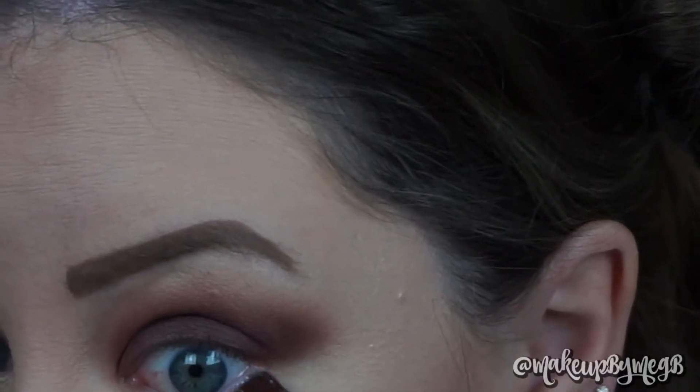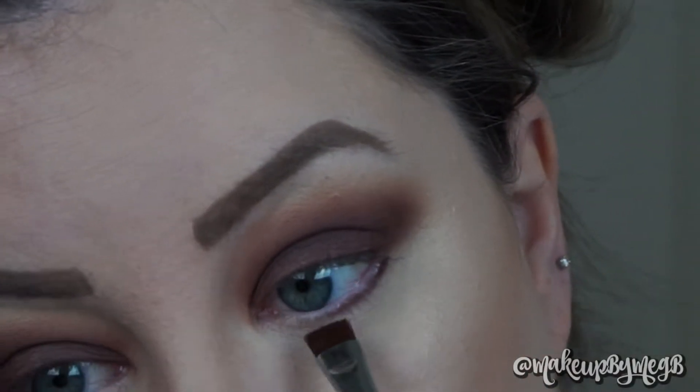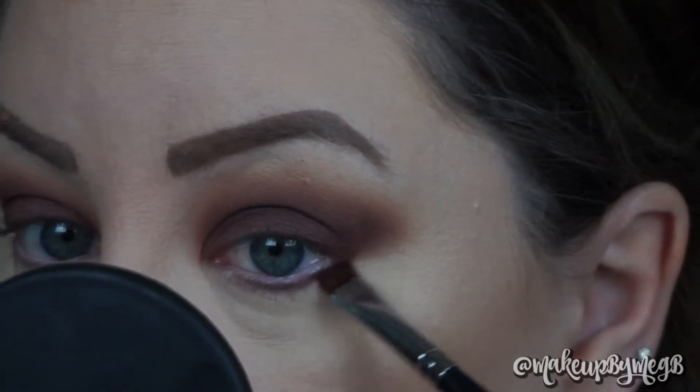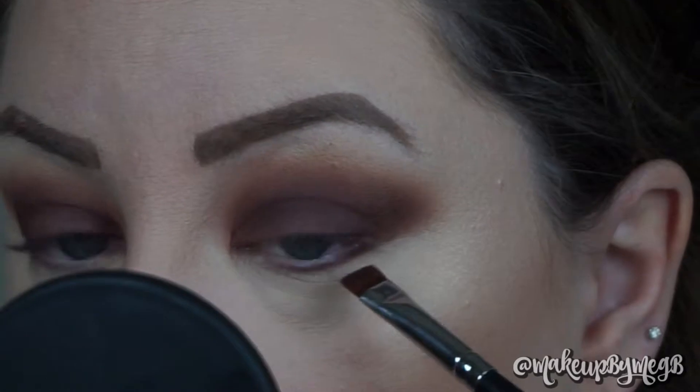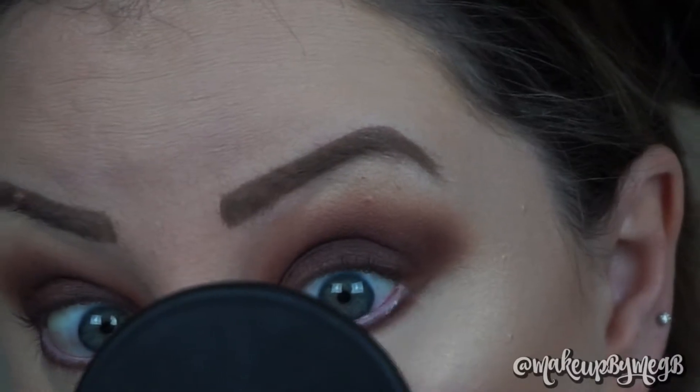For the lower lash line, I'm going back in with that Chip color that we just used, and I'm taking a flat liner brush to line my lash line. To blend that out, I'm going to go in with Buns. When I'm doing my lower lash line, I really like to take the shadows and smoke them out a decent amount.